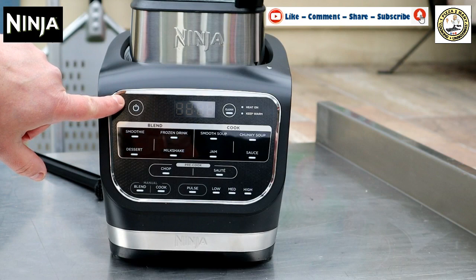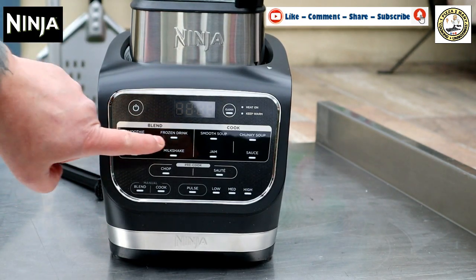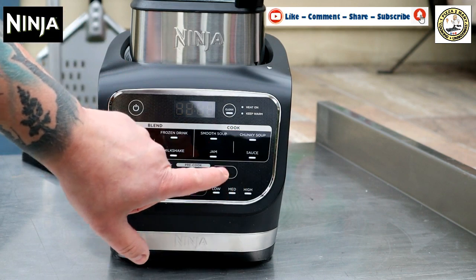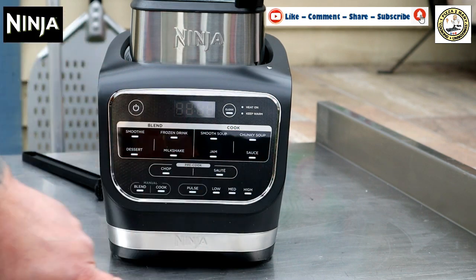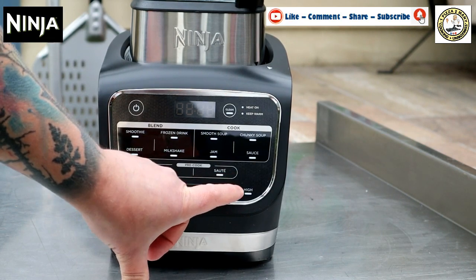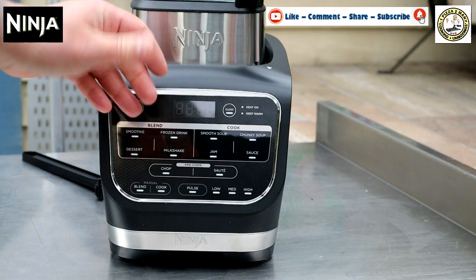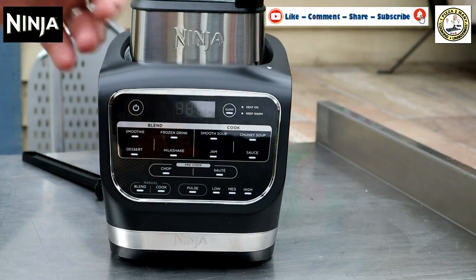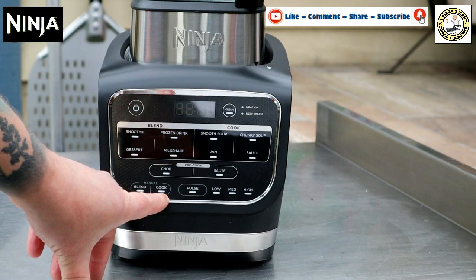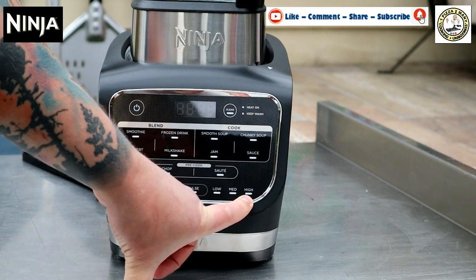Here are the different settings. We've got the on button and the clean button. For blending, we've got smoothie, frozen drinks, desserts and milkshakes. For cooking, we have smooth soups, chunky soups, jam and sauce. Before you start cooking, you have chop and sauté, which I think is going to be a really good option — I'm going to try doing curry-based sauces and things like that, so the ability to sauté first will add a depth of flavour into your dish. Then manual, where you can blend or cook manually. And you can pulse, with low, medium and high settings.